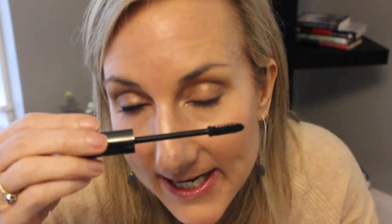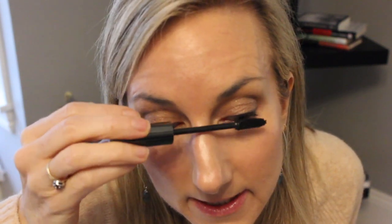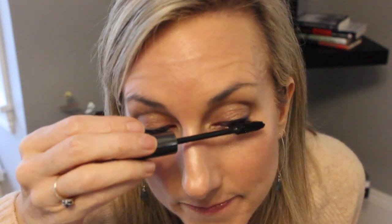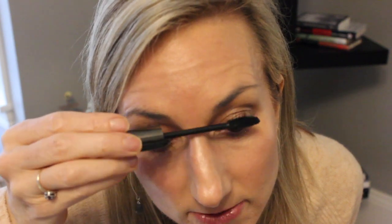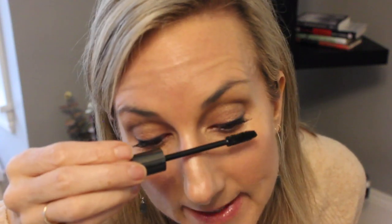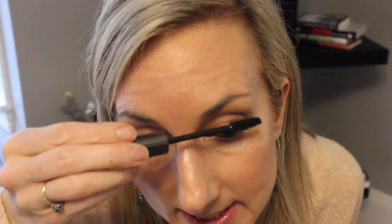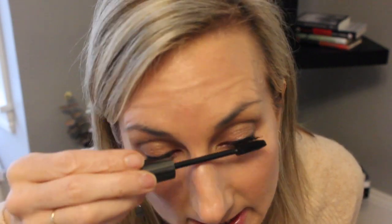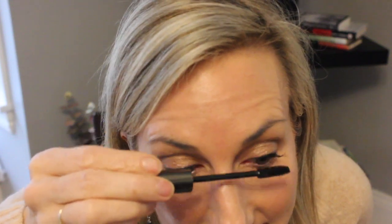Everybody has a different technique. I try to get as close to the base as possible, wiggle the base first to get down to the lash line, and then start rolling as I try to blink. I keep coating until they're not super clumpy and have the desired look. All of a sudden I have eyes! Just going to clean up just a little bit.